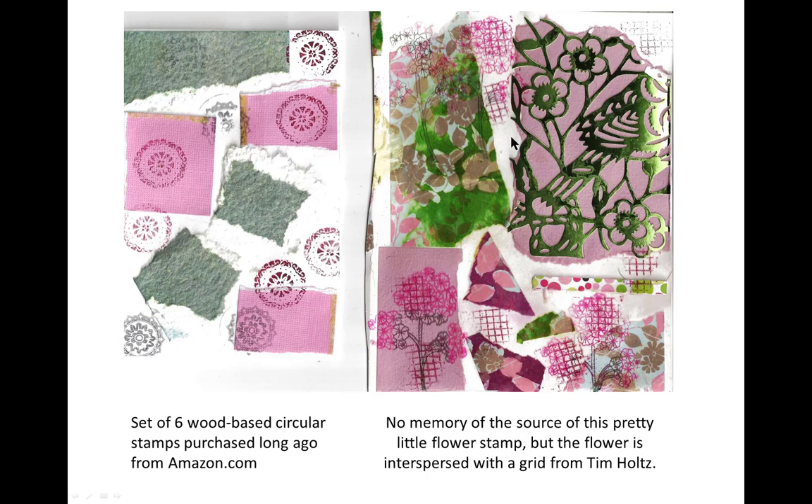Over here, I interspersed and in some cases layered one on top of the other — a Tim Holtz grid stamp and my mystery flower stamp that I don't know where it came from.